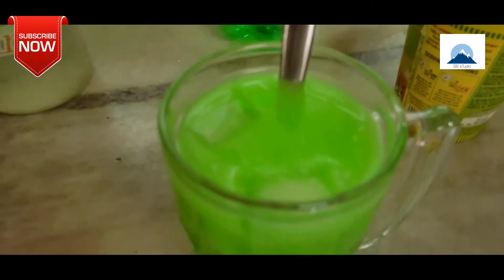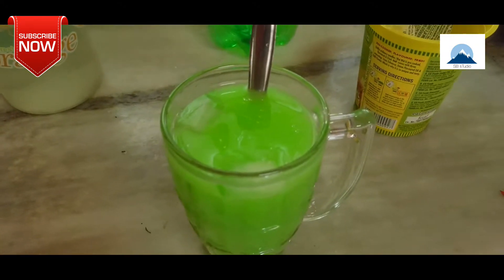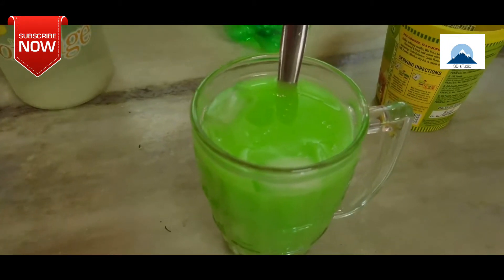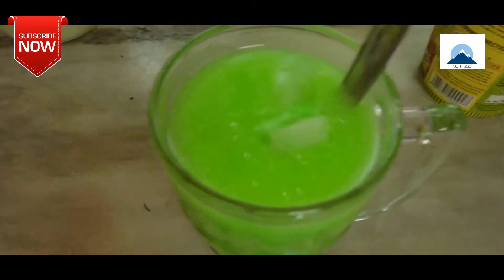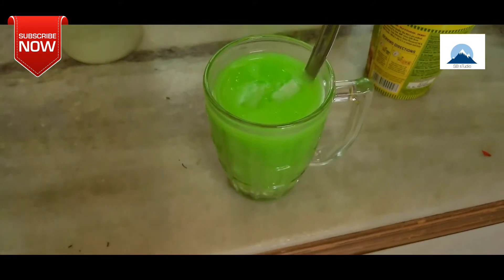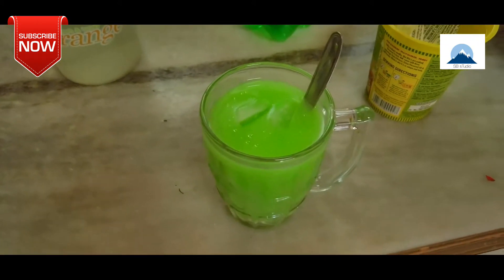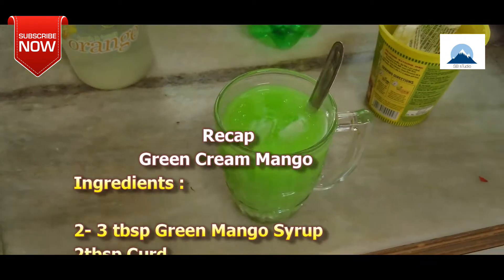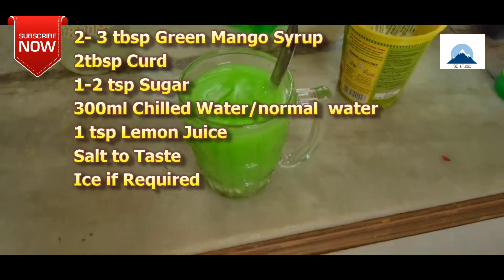At least with the ice, we can add two cubes. I will transfer the recipe and let it sit for a few minutes. This is the recipe — 2 to 3 tablespoons of green mango syrup.